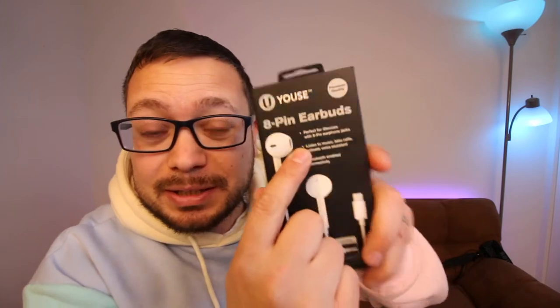My wife decides to mess around with it and notices in the settings that it's being picked up via Bluetooth — these are wired earbuds. We look at the back of the box because we don't follow instructions. It should be plug and play. It's an eight-pin wired earbud. You plug it in and try to play music, but it plays straight through the phone speaker.